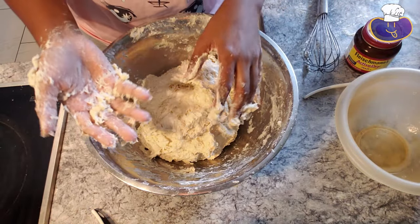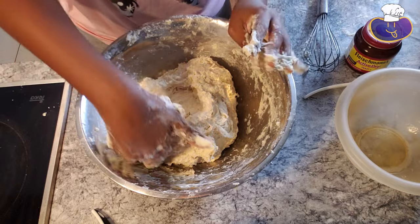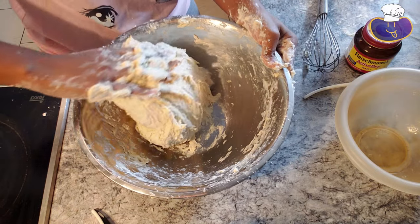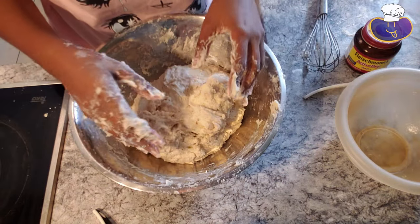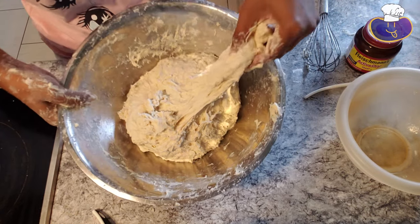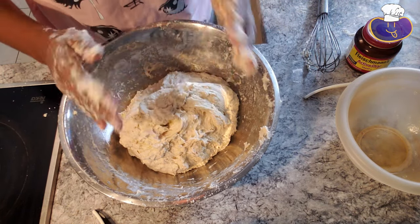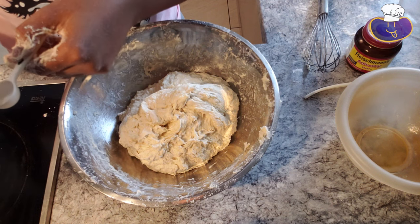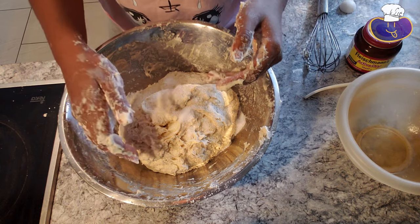This is about 10 minutes in. I just wanted you guys to see what it should look like after kneading for a really long time. It's supposed to be kneaded until it gets smooth. The consistency is almost like a stretchy gum — it's very stretchy. So now we're going to add in the salt. The recipe calls for four teaspoons of salt. Now we're going to knead this again for about two to three minutes and then take it out of the bowl.